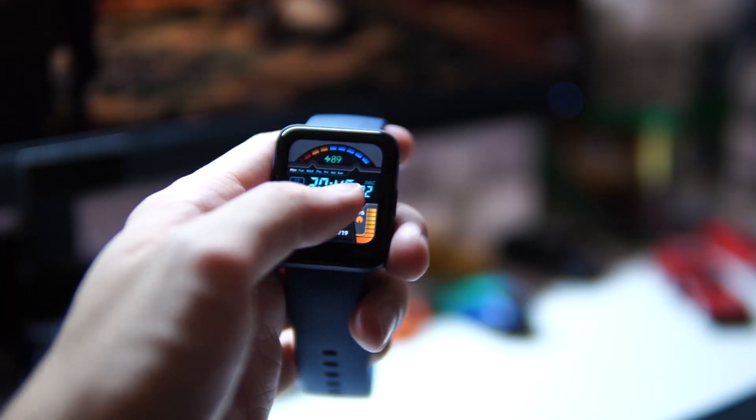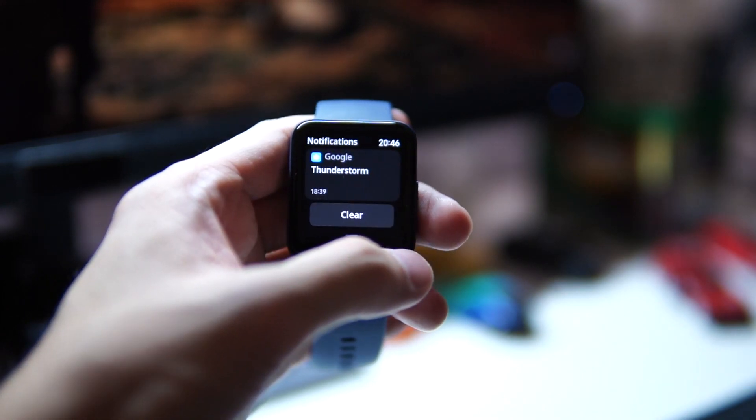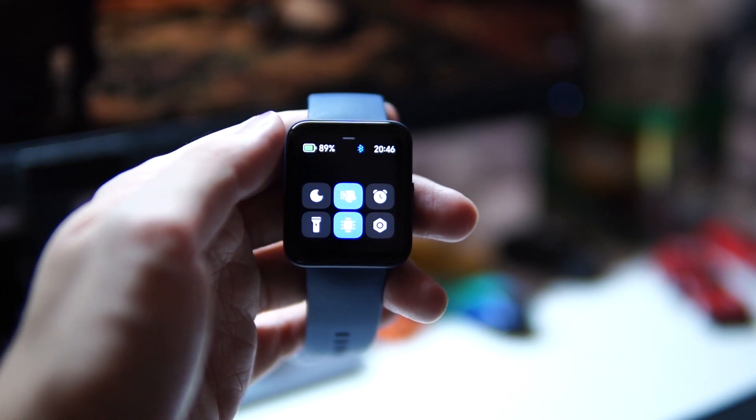For notifications, this watch handles most alerts whether you're on Android or iOS. It pairs with the Xiaomi Wear app, which honestly isn't the best app out there in my opinion, but they are still actively upgrading it.